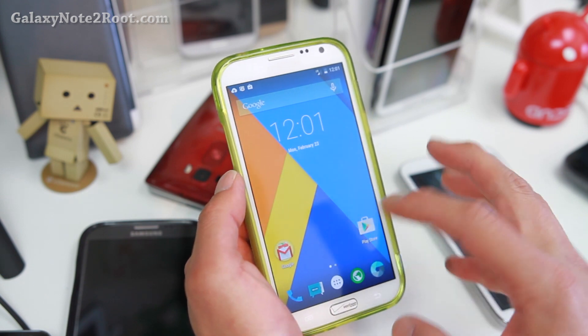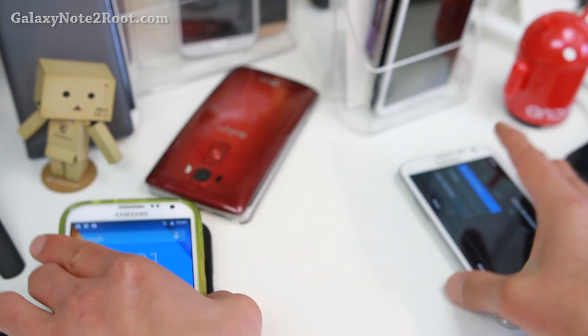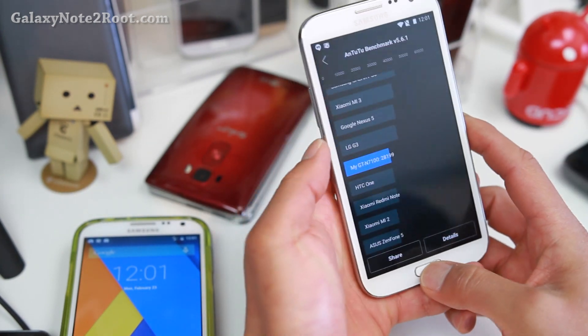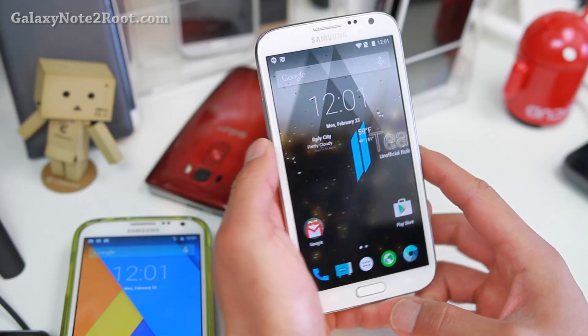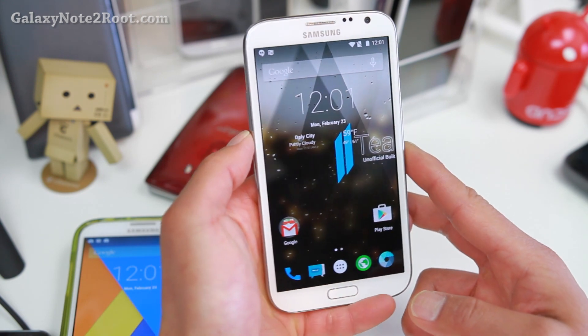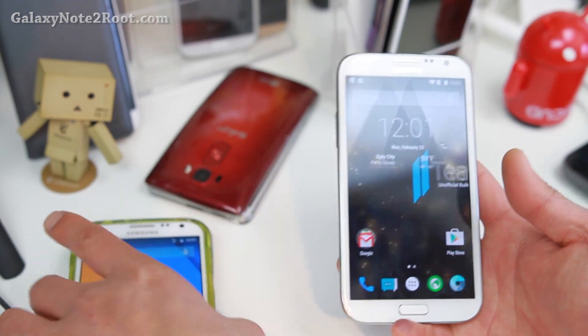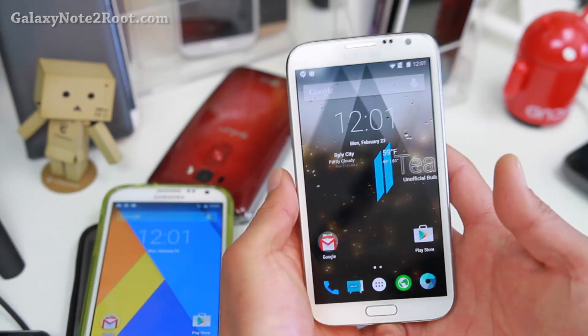Now if you're not running Sprint or Verizon, there are no official versions. There is a new ROM that I can recommend. This is called UB Team — UB Team's unofficial build of the CM12. This is actually nearly identical to this one, but I haven't actually found better than this one yet.